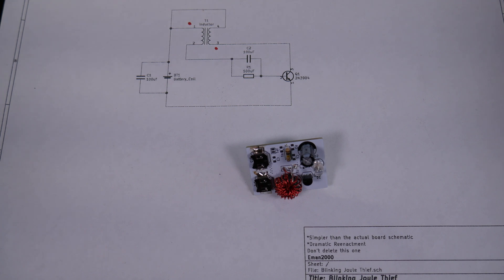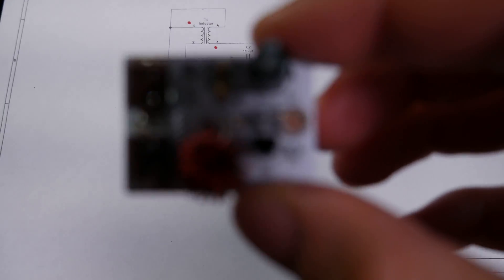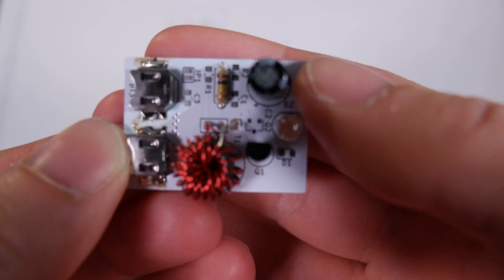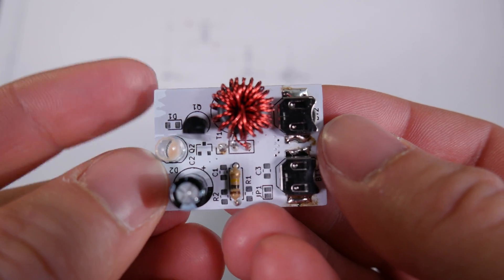I apologize in advance because this video is probably going to be slightly weird feeling because I've actually recorded this part of the video three times due to audio problems. We're doing this for the third time and hopefully I can make it work. But anyhow, this little circuit board is what I've came up with for our Blinking Jewel Thief. Circuit boards are cheap — I figured it'd be a fun little exercise to go ahead and try to build one.